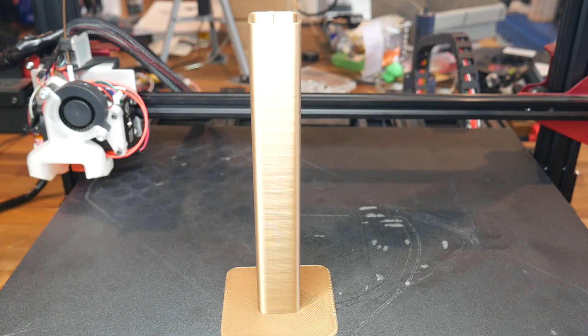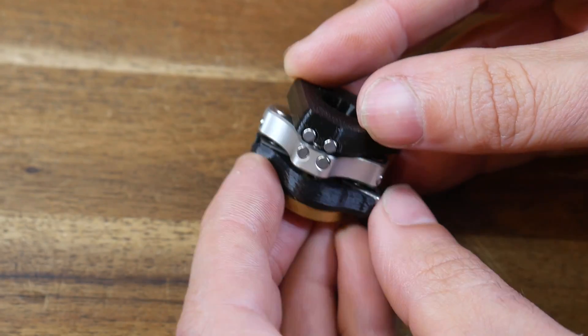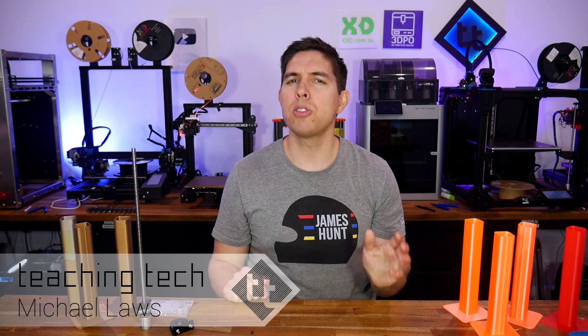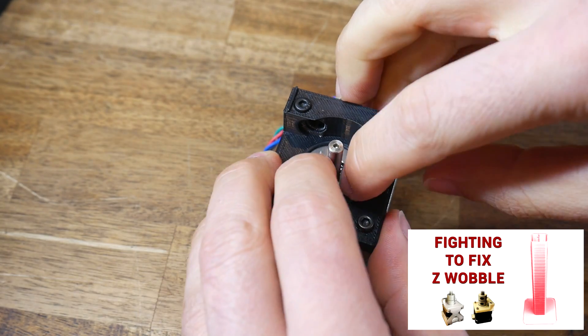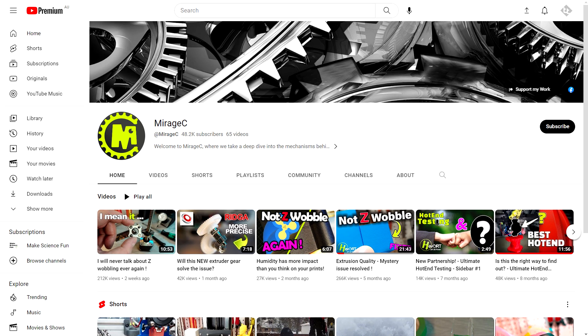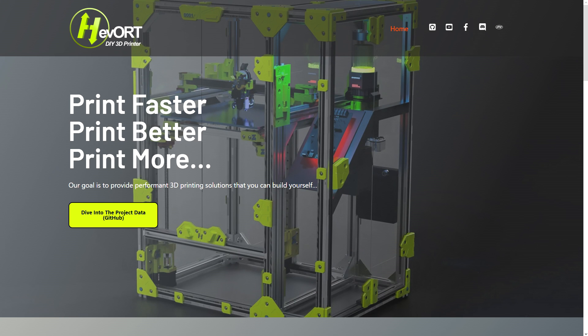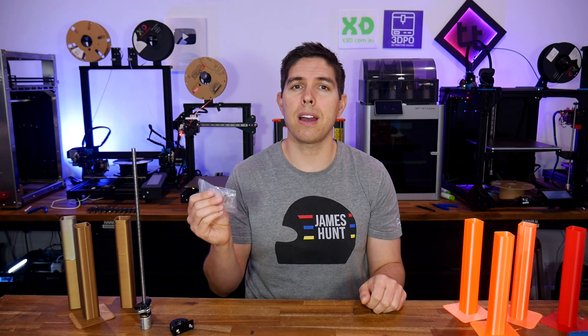Z-banding in your 3D prints can be a real pain. So can Mirage C's new Wobble X be the magic bullet to get perfect alignment? Let's find out. As I've explained in previous videos, Z-banding can be one of the most difficult problems to fix with your 3D printer. Previously, I made a video testing community fixes designed by my patrons, and while they got great results, my printers remained unchanged. Oliver from the Mirage C channel and creator of the Hervolt 3D printer got in touch and offered me a set of his Wobble X stabilizers. So let's have a closer look, fit them to my machines, and do some before and after test prints.